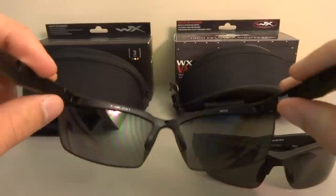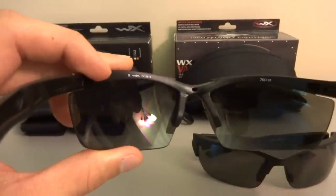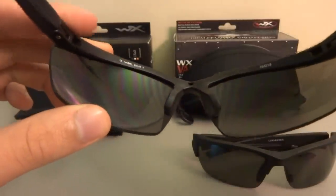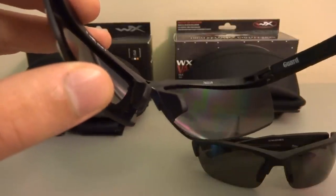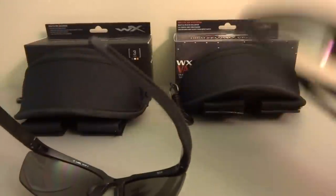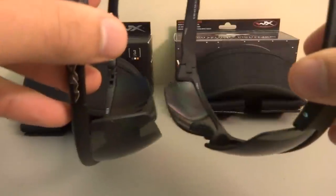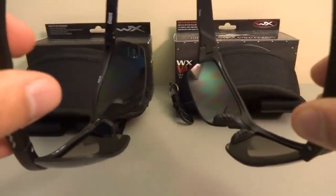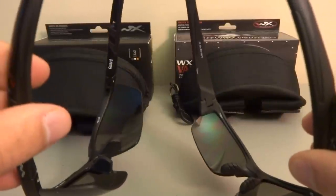One thing I don't like on the Guard as much as the Valor is how deep the nose bridge comes in. I feel it kind of digs into my nose because it's a bit bigger on the Guard than it is on the Valor. You can see here that the Guard has a significantly bigger nose piece — it kind of digs into your face, which I don't like, but I guess I'll get used to it. Also, I kind of wish the chrome logo wasn't here, but you can't win them all.